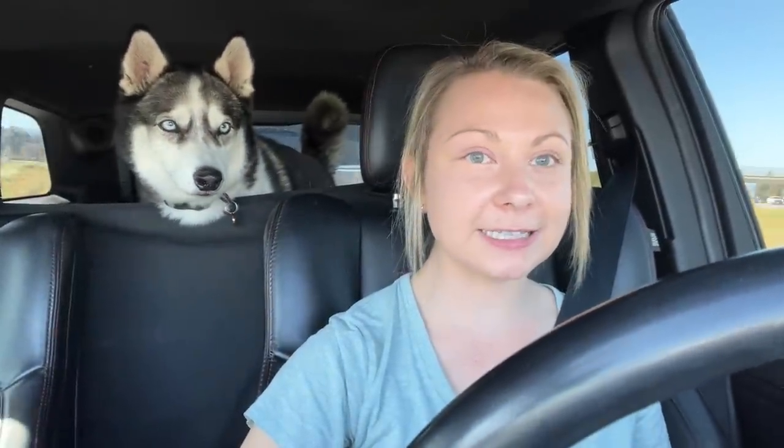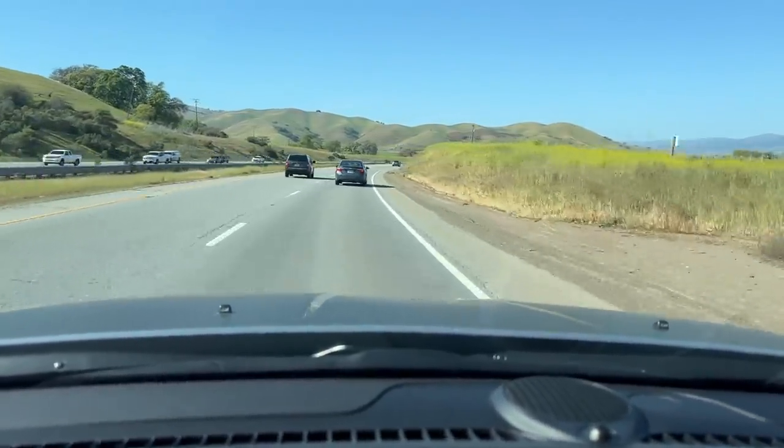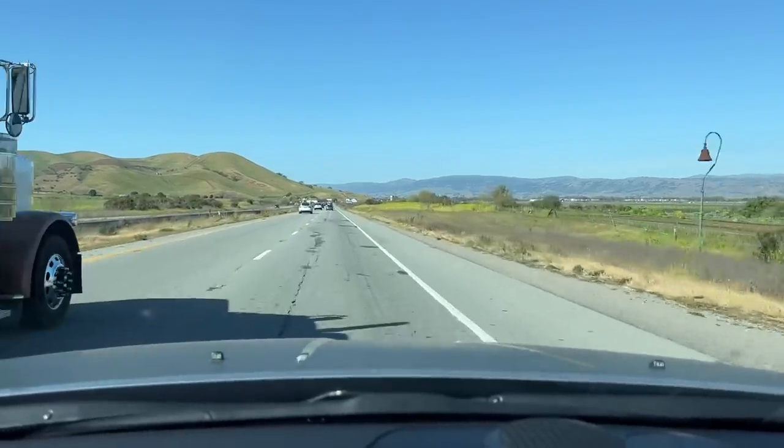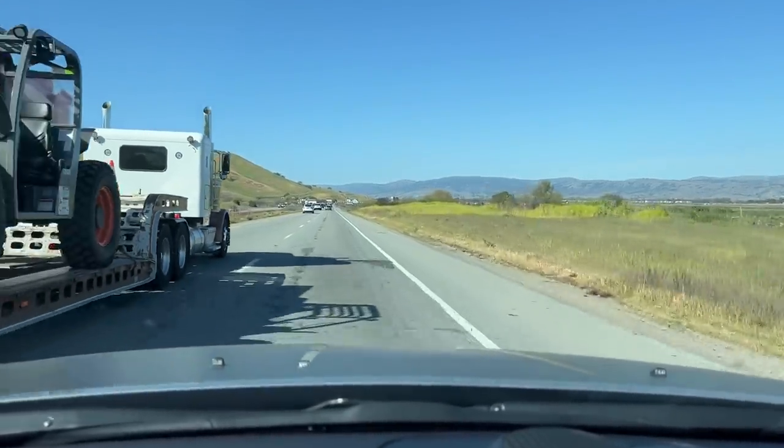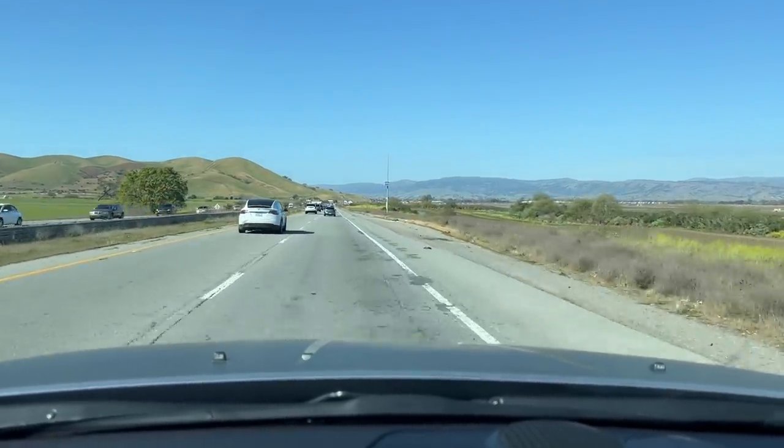We're taking this baby on the highway for fun. This is going to be a great test to see what belongings have shifted around and possibly broken or burst, because this highway is terrible!